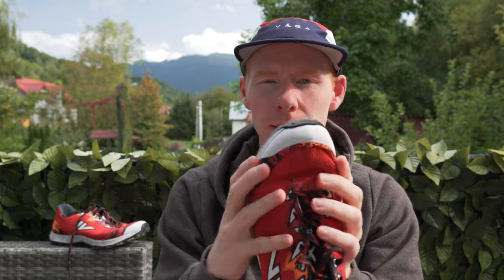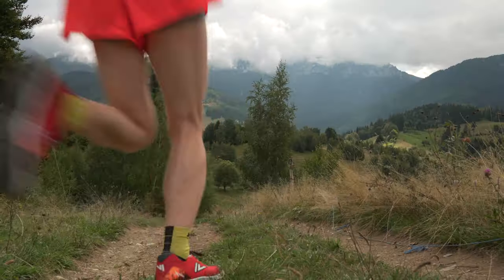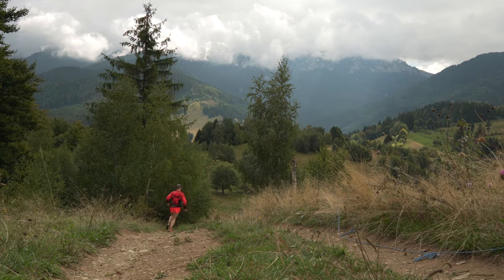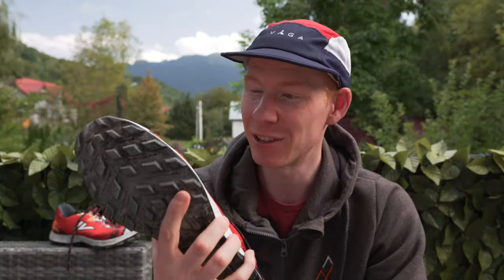The rubber toe bumper we mentioned earlier is a bit of a strange one. I had no issues with rocks. However, I was concerned when I first put the shoe on because I could feel rubbing on the side of my pinky toe. But while running, I felt absolutely nothing — it's very soft. And as mentioned, I've raced for almost six hours in this thing, so if I was going to have an issue, I'd have had one by now.